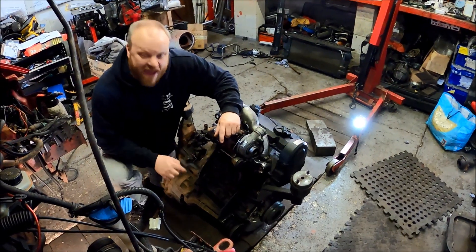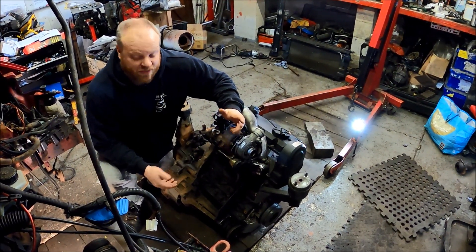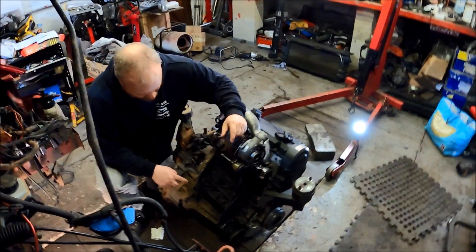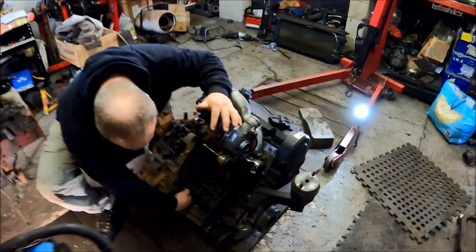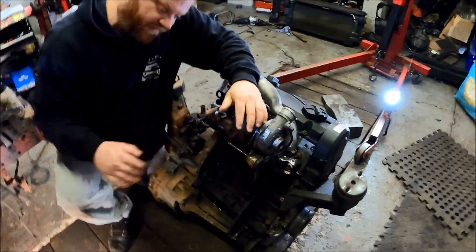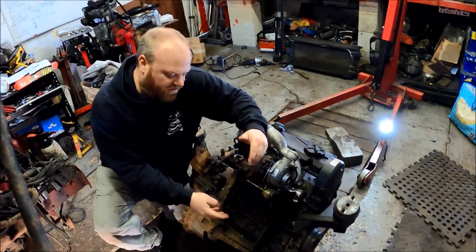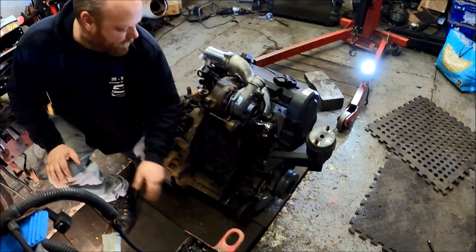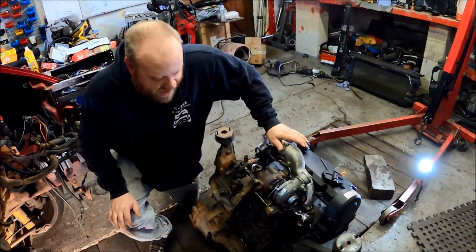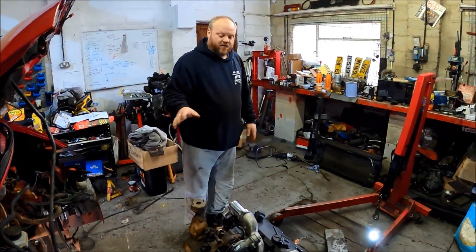I've got the sump and oil pickup for a 1.9 PD engine bolted straight on. Had to do a little bit of modifying — had to groove out to get the output shaft clearance. And on the side of the sump, just had to work the alloy to clear the actual CV driveshaft output.